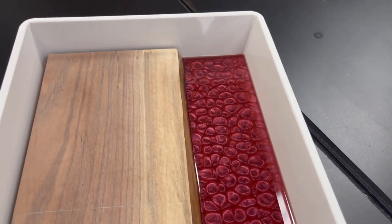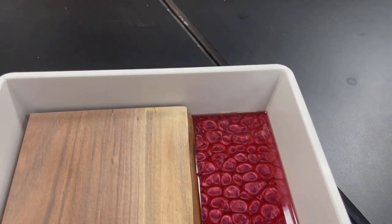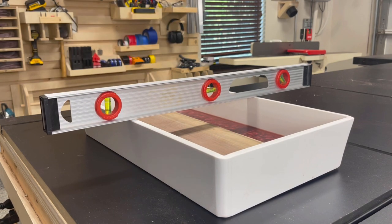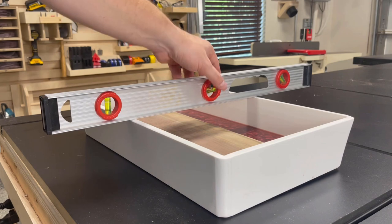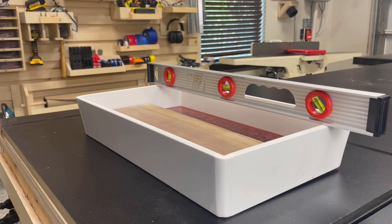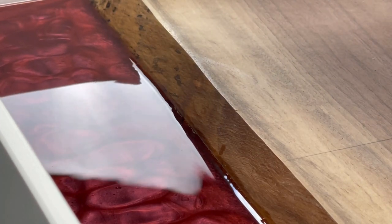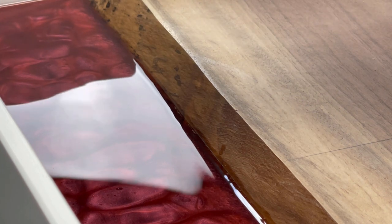I forgot to do this before pouring the epoxy, but before it begins to set and cure, take a level and make sure the surface you're pouring on is level. If it's not, use shims to get it level so the epoxy cures flat. Once that's done, you can take a heat gun or a lighter to remove any surface bubbles left over from the pour.